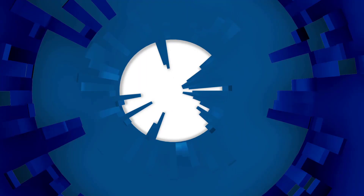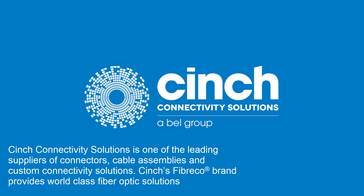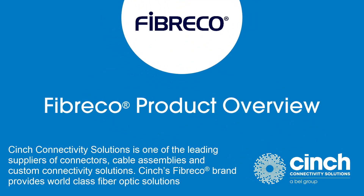Cinch Connectivity Solutions is one of the leading suppliers of connectors, cable assemblies, and custom connectivity solutions. Cinch's FiberCo brand provides world-class fiber optic solutions.